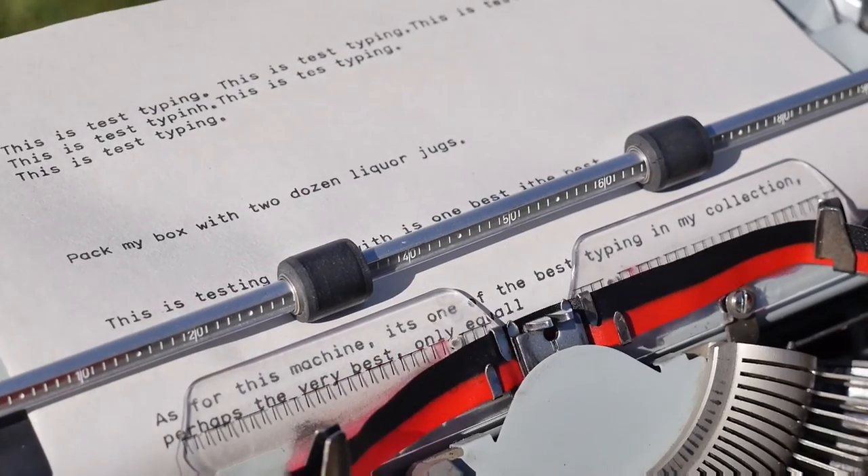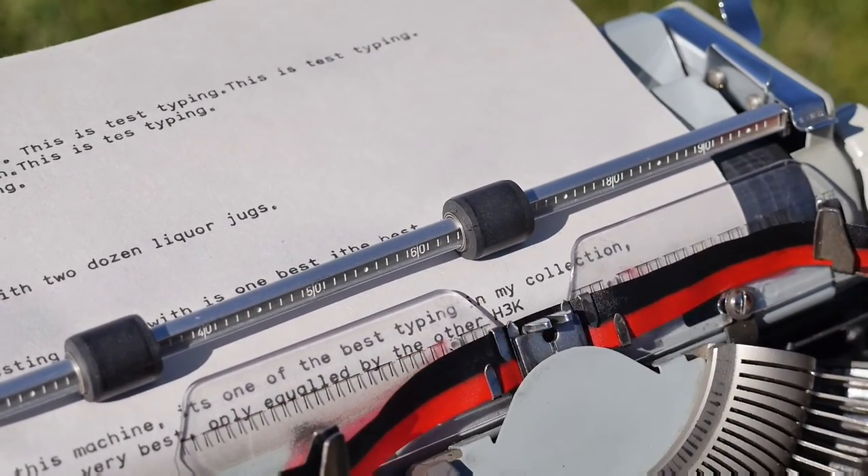It's only equaled by my other Hermes 3000. It has the boxy plastic 1970s styling, but it is a heck of a good typer. The feel of this machine is so soft and yet not mushy. It's really quite quiet — maybe the quietest machine in my collection — which might have something to do with the condition of the platen.